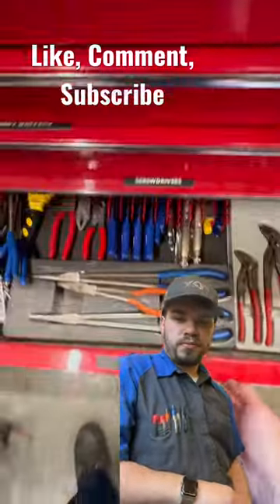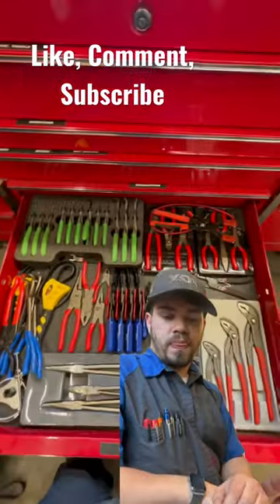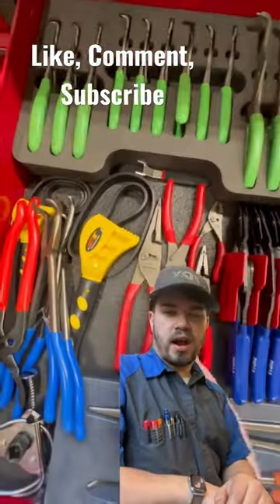Tool review here. Pliers — pliers are so useful, I love pliers. I've got all sorts of types: hose clamps, knippets, you name it, I've got it.